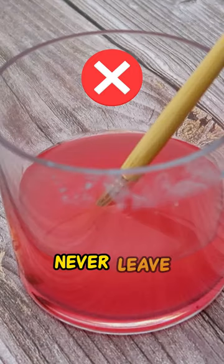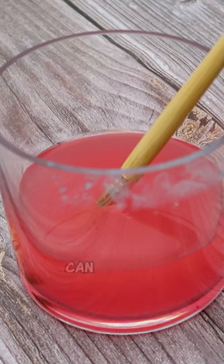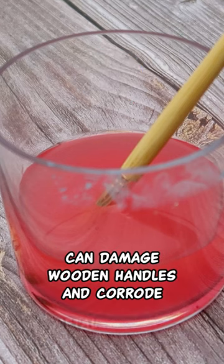3. Never leave them in water or solvent. Constant immersion can damage wooden handles and corrode metal ferrules.